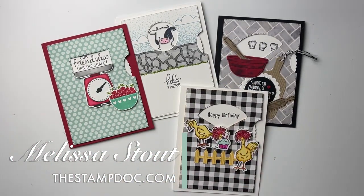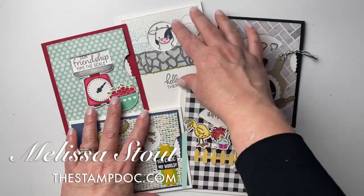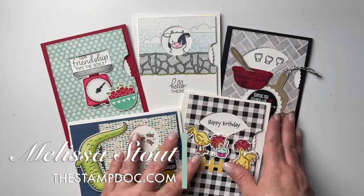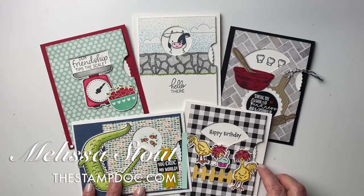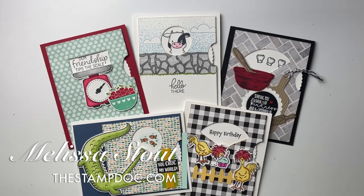There are lots of ways to camouflage that line, and I'll have close-ups of all of these on my blog. Visit thestampdoc.com to see more — there's a search bar, so if you're watching this later just type in 'Give It a Whirl' and those cards should come up. There are several posts and a couple of videos on these. Thank you so much for watching — I hope you found this helpful. If you did, give me a thumbs up and be sure to subscribe.